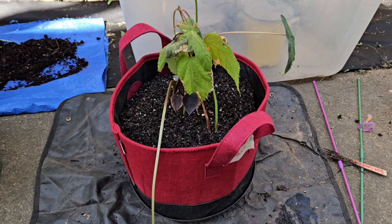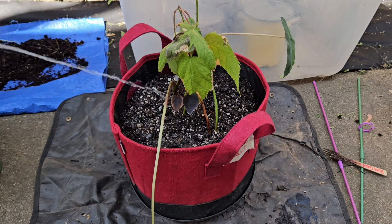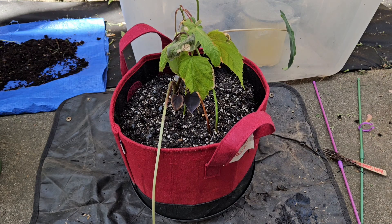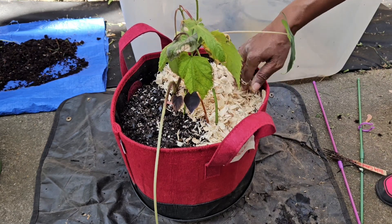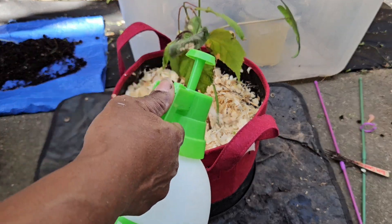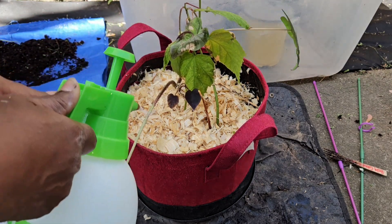And now let's water her in — or them in. This last watering is just to get my mulch wet so it don't fly away. And this plant party is complete.